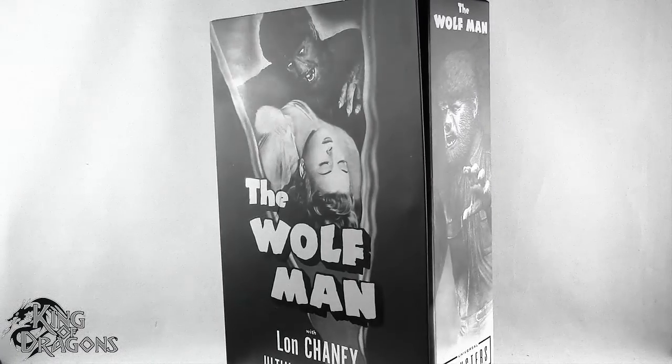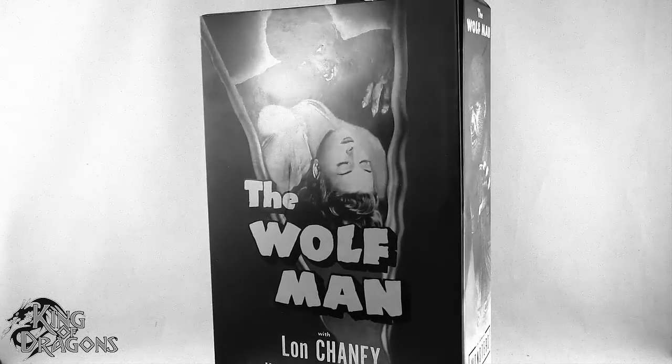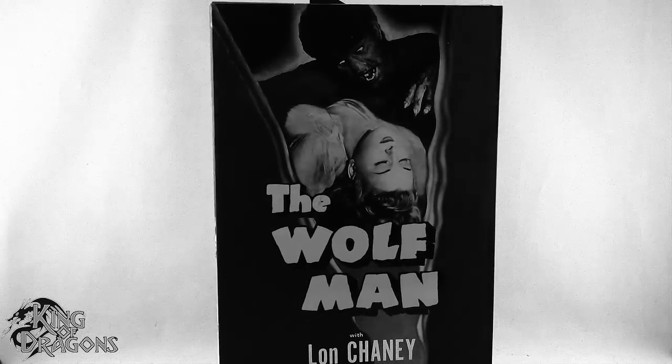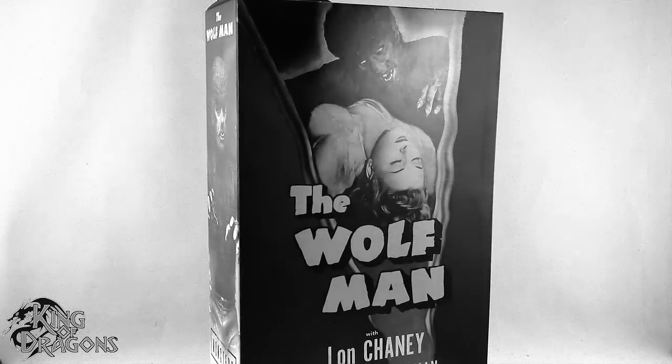What's going on everybody? King of Dragons 5000 here coming at you with another figure review. Today we'll be having a look at the NECA Universal Monsters Wolfman Ultimate Figure.